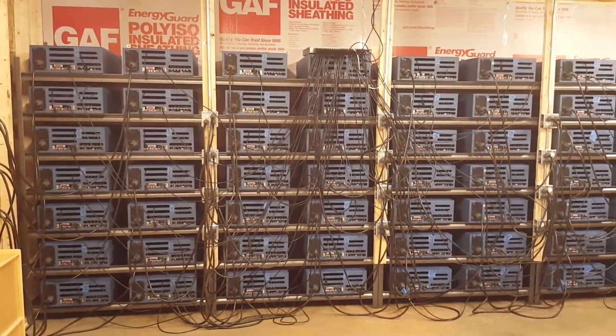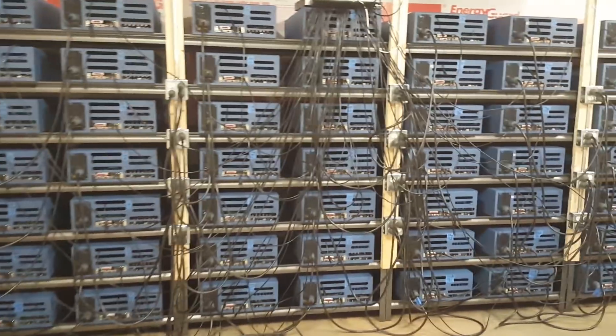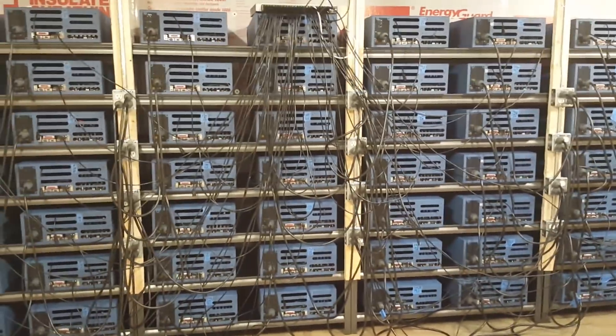We're inside the server room now. This server room is designed to hold 85 GPU units. Our biggest limitation is not space, as you can see — it is the power that these units use. This facility came with 200 amps, and we've upgraded it to 400 amps, which I'll take you outside and show you in a second.